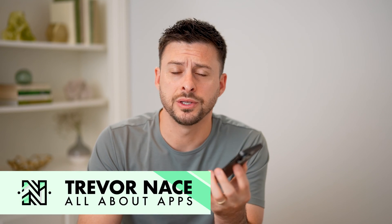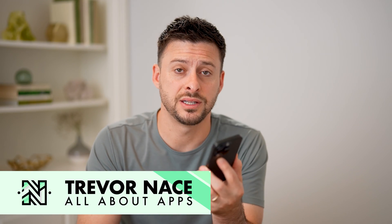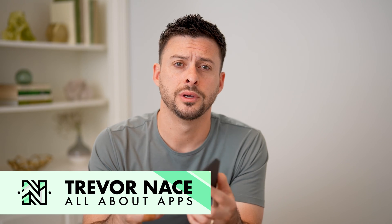Hey guys, Trevor here, and in this video I'm going to show you how to check the temperature in your iPhone. It's pretty quick and easy, so let's jump right in.